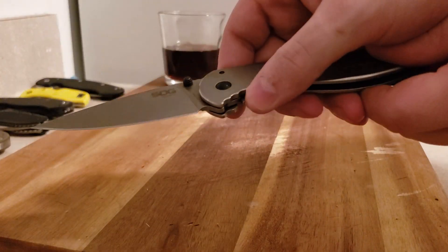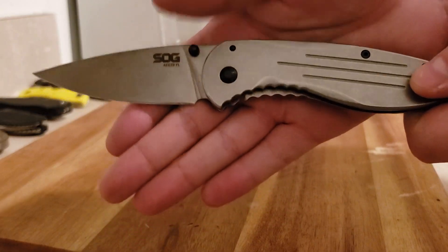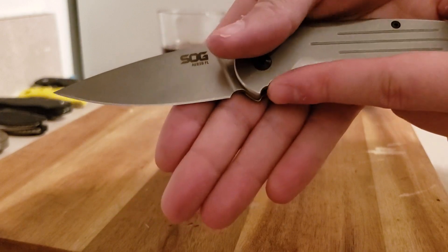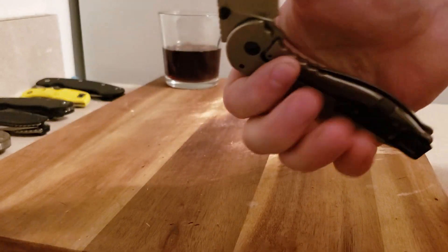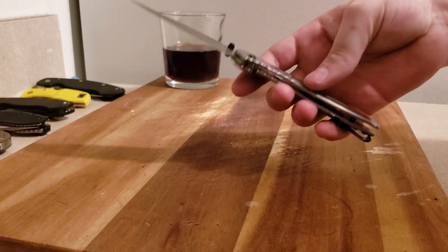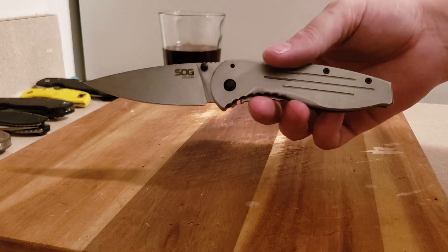Stainless steel handle. Honestly, in terms of the jimping right here — when I first got into knives, a lot of you know the Sebenza, that S30V version — it had a very similar texture. Not that these are even close to being on the same level, it's just when I saw it in the store it reminded me of that.